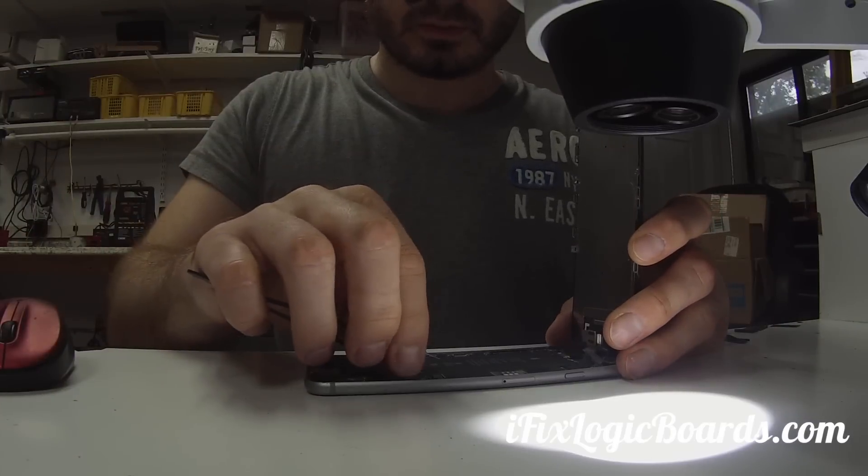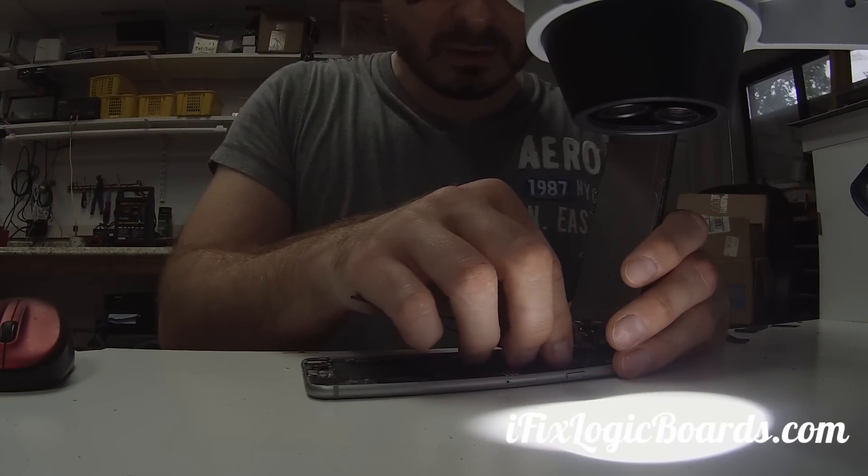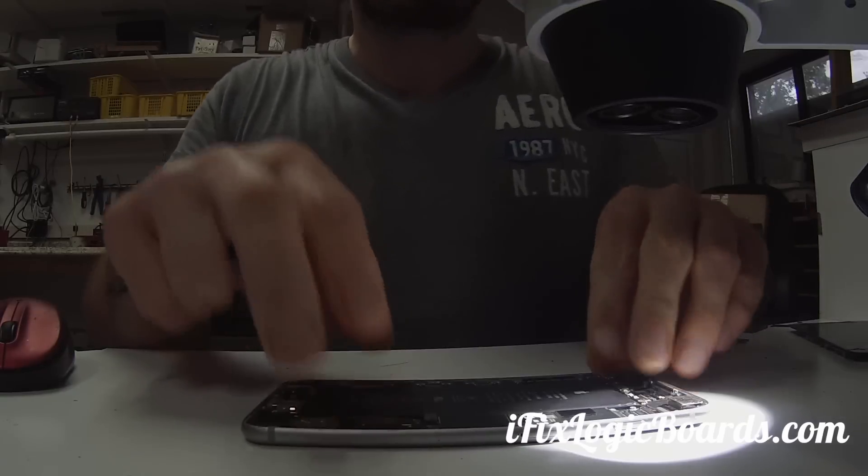So I'm going to unplug the battery, remove the screen, and the first thing I'm going to do is check for voltage.